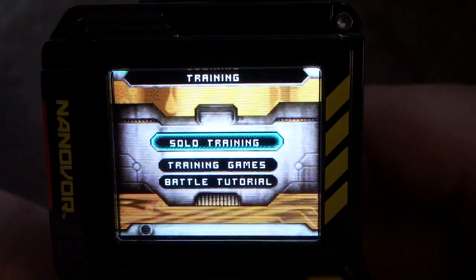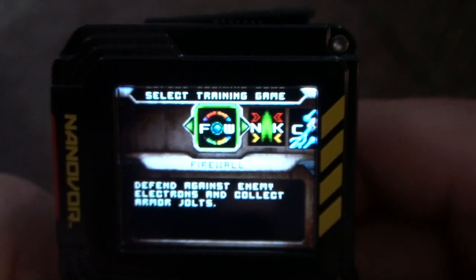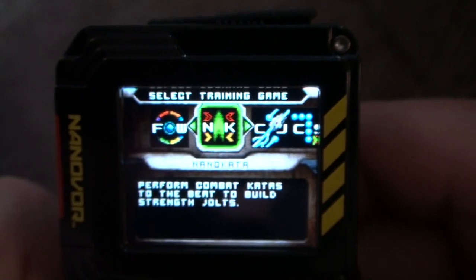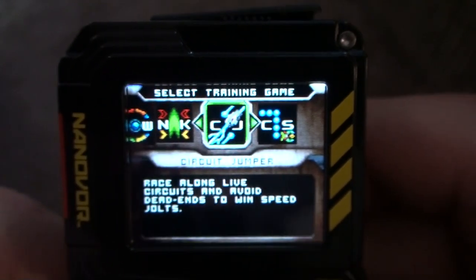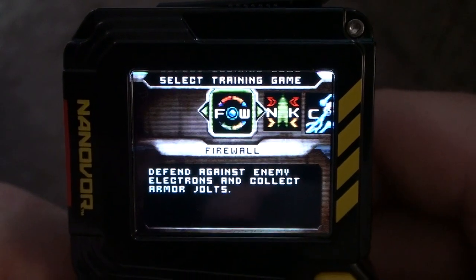That's it for solo training. Training games comes with these first two games: Firewall, which gives you armor jolts, and Nano Kata, which gives you strength jolts. The other two require a download — one is for health jolts and one is for speed jolts. I go over each of these games and show you what they look like in separate videos.